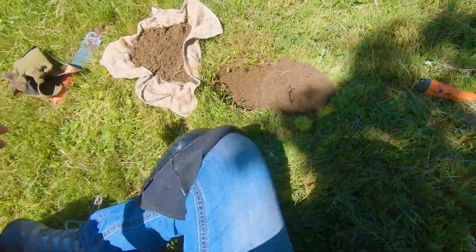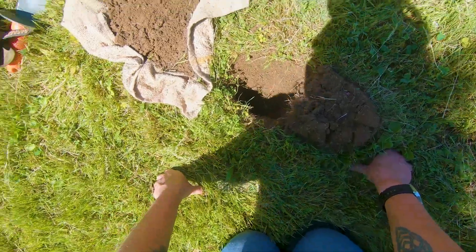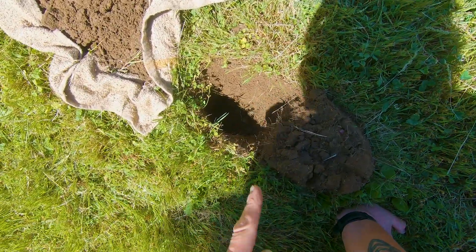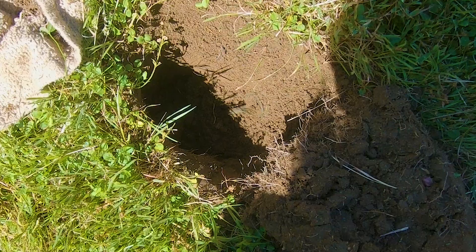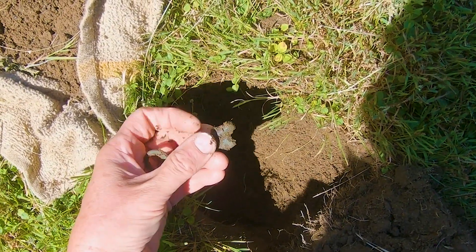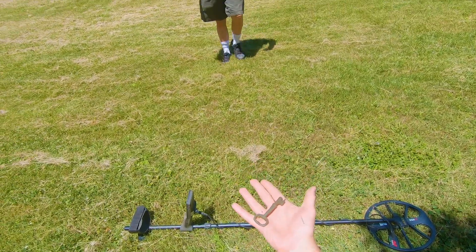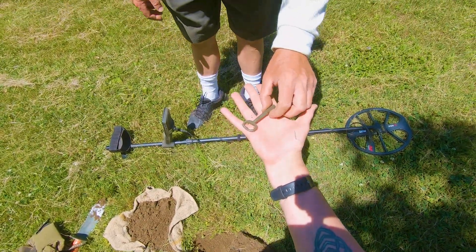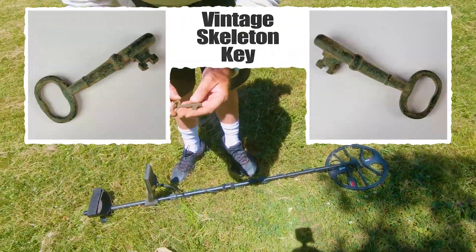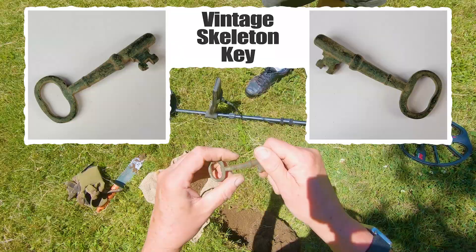I've been chasing a 19-20 in this hole and it was super strong, but I kept pulling out charcoal that was making my pinpointer go off. I knew there was something better in here, and it just surfaced. That right there looks like a skeleton key, doesn't it? Let's see if it's in any kind of shape. Oh God, yes — look at that! That's a nice beefy one. I got a spoon and a key — I'm on household items today. There's all this charcoal in here that was making my pinpointer go off, but that's fantastic. Beautiful 19-20.